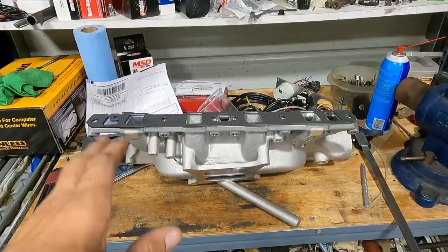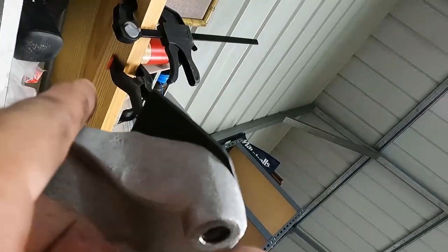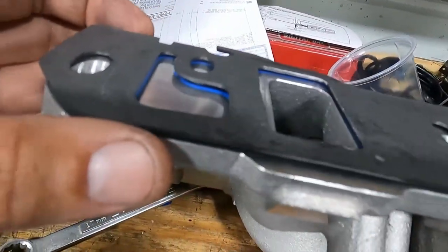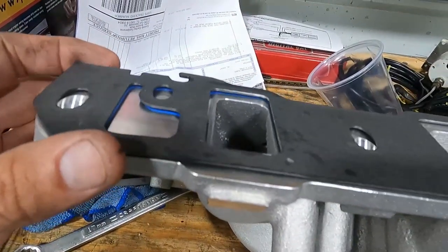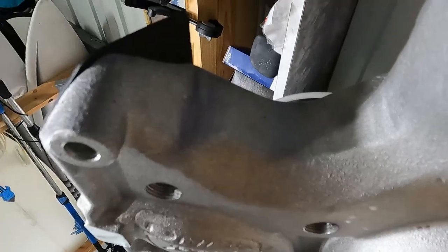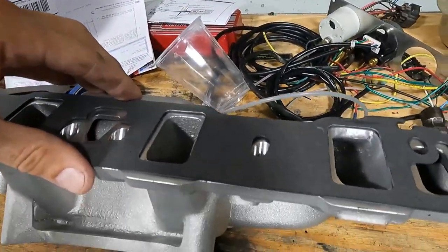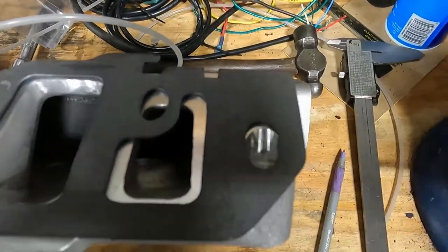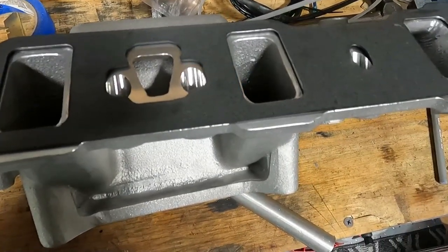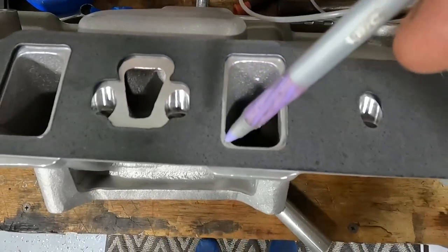Take it over to the bench. Basically you just line up your marks — I already did that. Get your marks lined up, look underneath there and get it close, then look at the top of the gasket and make sure it's flush with the top of the intake on both sides. Just mess with it until you get it lined up, and your holes will line up too.